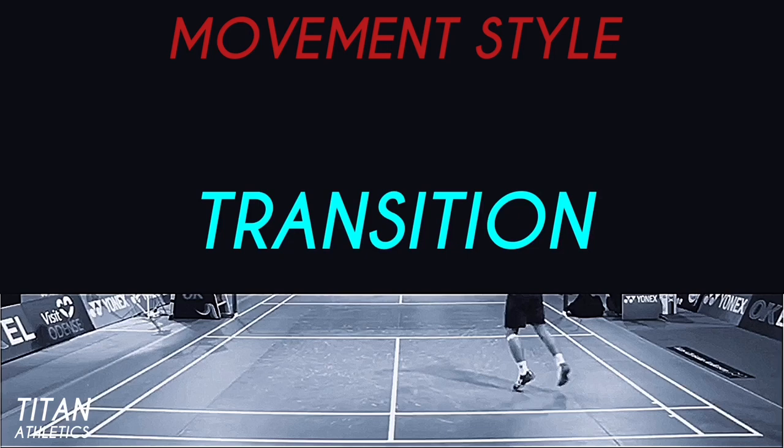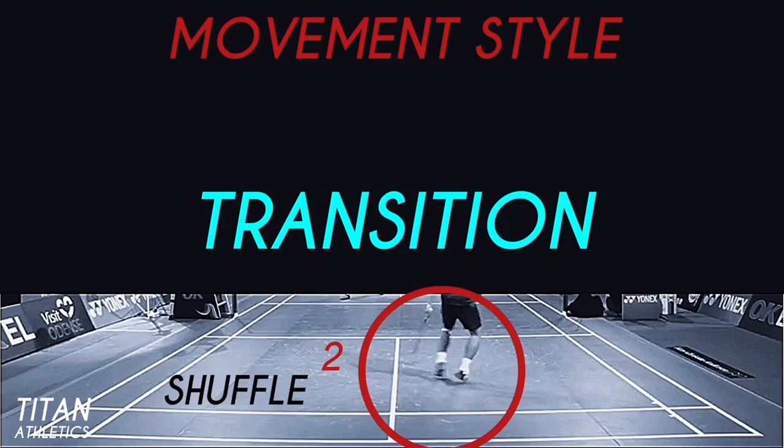Let's take a look at this transition again. He does two shuffles — this is called hovering out of that backcourt — and then he quickly transitions into a normal run.